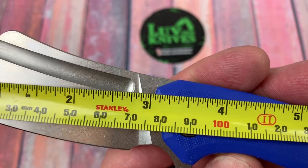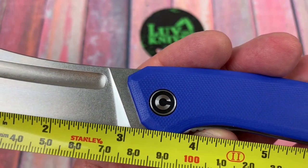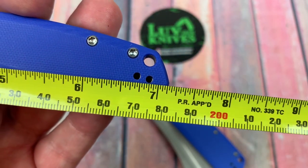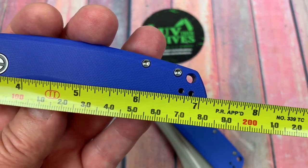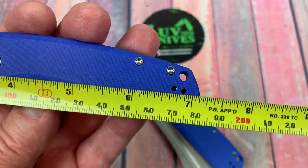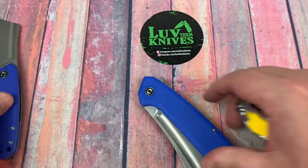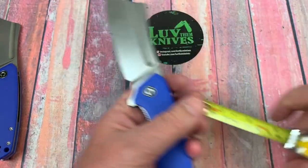The blade is about 3 inches, more like 3 and a quarter back to the bolster. Overall about 7 inches — call it a 3-inch blade, 7-inch overall. Not right dead on, but close — 7 and an eighth, about 18 centimeters. This hoss is all kinds of crazy.